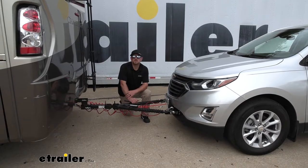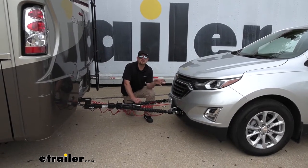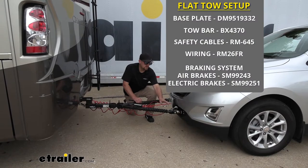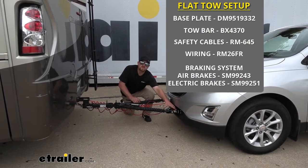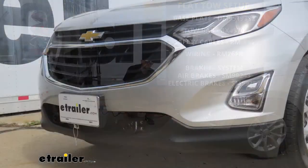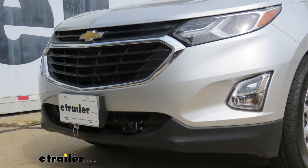There's going to be a total of five main components needed to flat tow your Equinox down the road. First one's going to be the base plate. The base plate is going to provide us with a solid and reliable connection point, so we can hook our tow bar up to it.